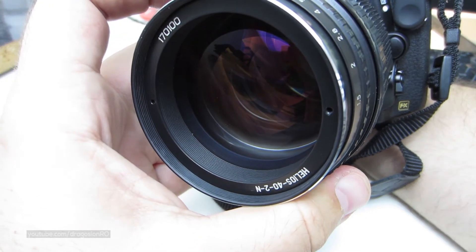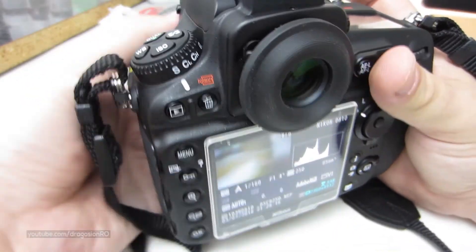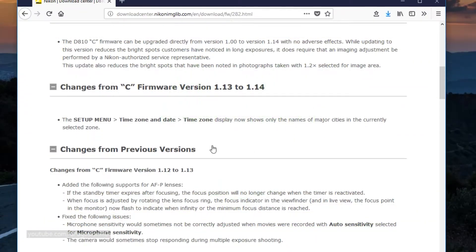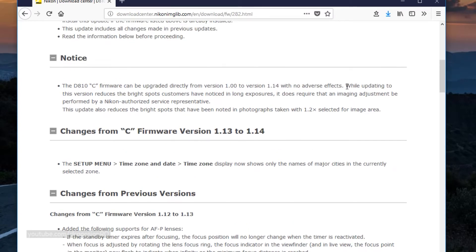Hello and welcome. Today I show you how you can update the firmware on your Nikon camera very easily. To upgrade or update the firmware on your Nikon camera, in this case I am using a D810 to do this upgrade.